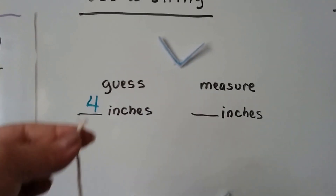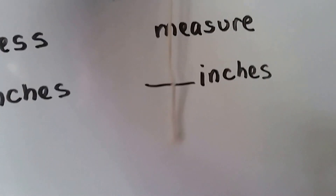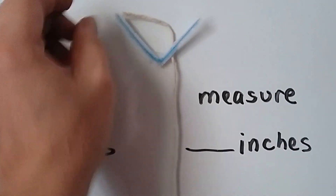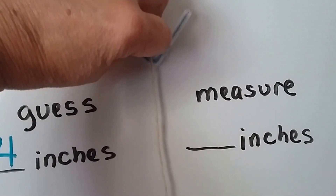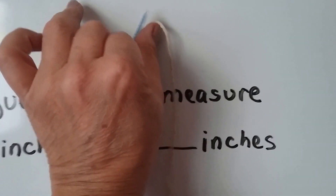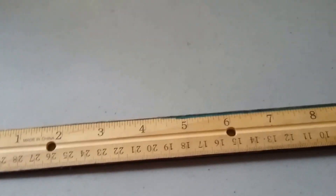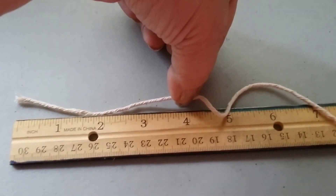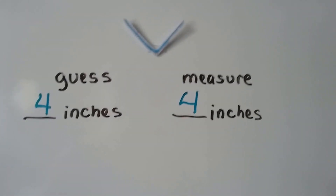Now what we're going to do is take our string and line it up with this. I'm going to line it up like this, and then bend it and bring it up to about right there. So I pinched it off. Now we can measure this with the ruler. Here I've got my ruler and I've got my string pinched off with my fingers. And we see it is four inches. So that was a good guess. When we measured it, the string was pinched at four inches.